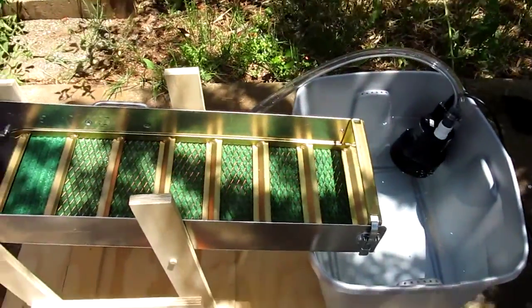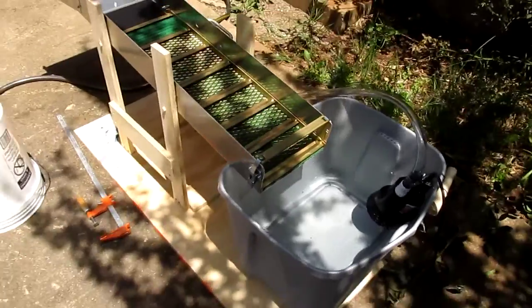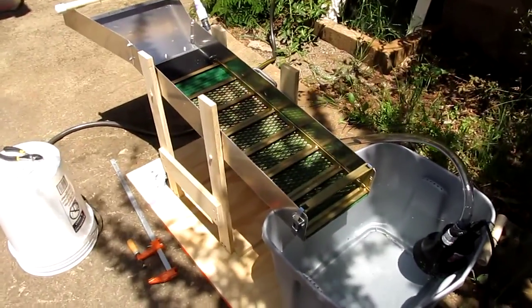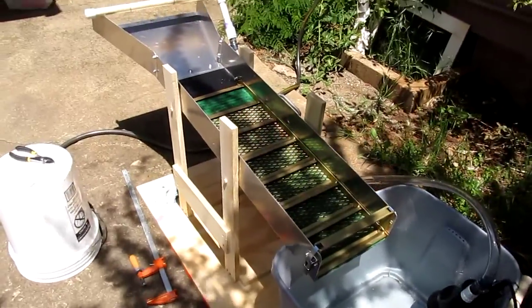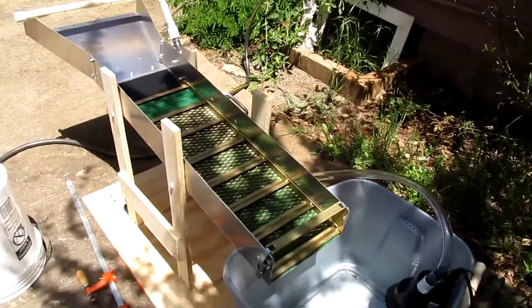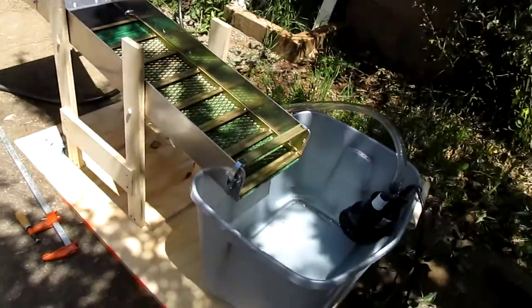I just need to plug it in. I'll go ahead and plug it in and show you — there might be some faults. I haven't run any material through it, so I don't know the angle of it, if it's actually efficient, if it's going to catch anything. I also need to run a level on it, so it's got a few adjustments. But this is the first run — here we go.